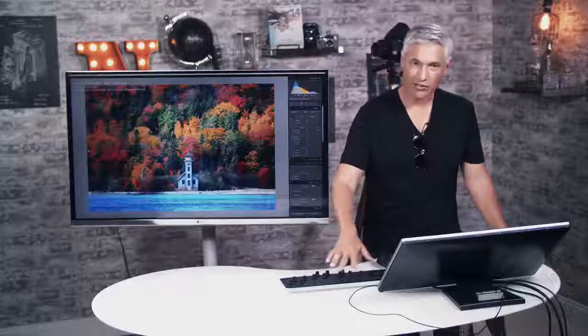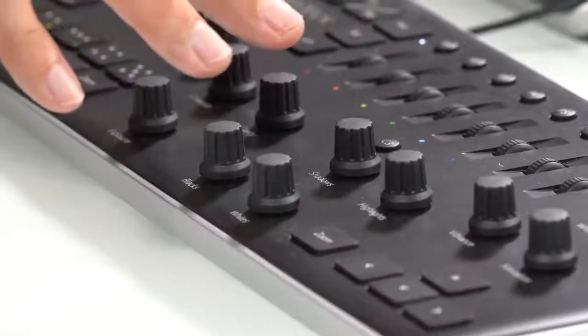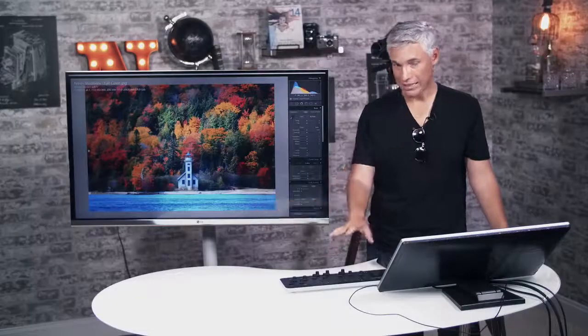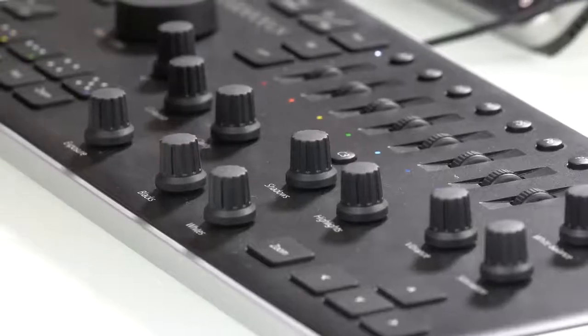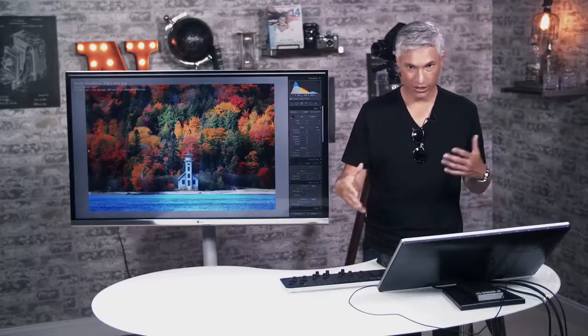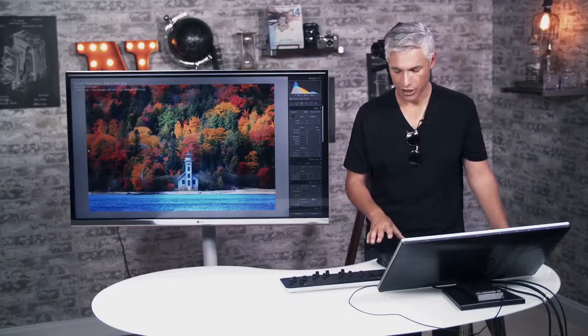I wish they had physical buttons that represented library and develop — maybe for the future they could do that. But now I'm in the develop module. You have to do all your editing in the develop module; these buttons and dials currently don't work in the library module. If you're used to using that little quick develop panel, you'll have to resort back to the keyboard and mouse to do that.